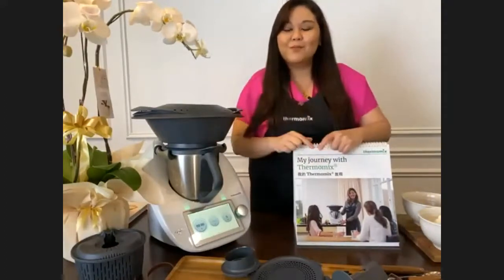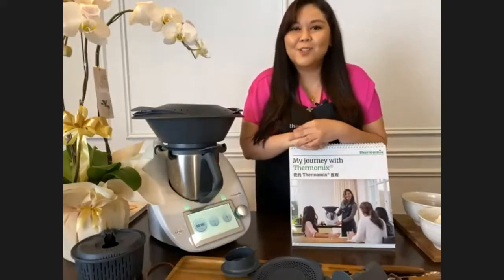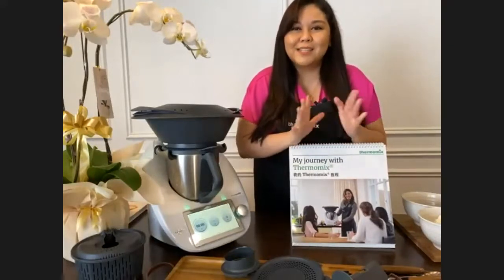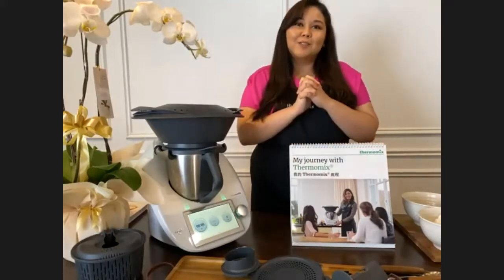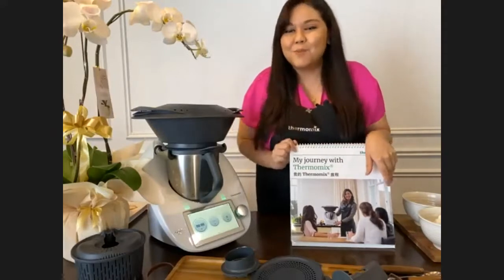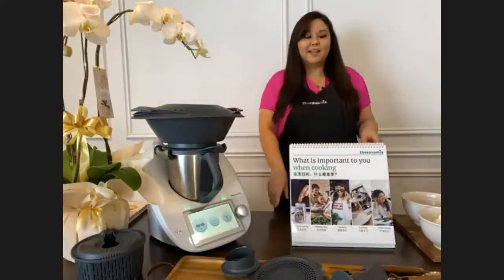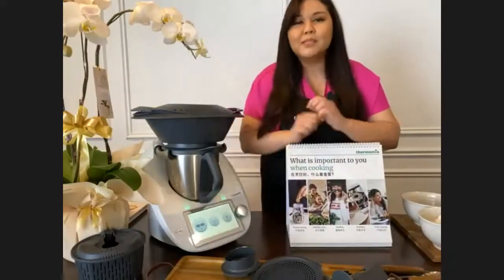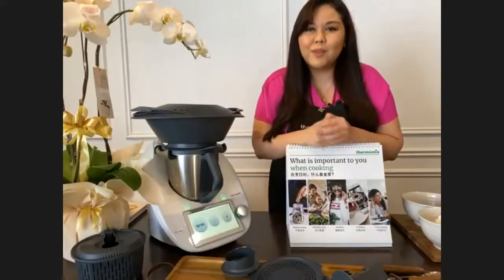For those of you who already have Thermomix and want to join our awesome advisor community, do ask your advisors - you get a chance to win yourself a free second Thermomix! So ask your advisors. Before we start, let me ask you: what is important to you when it comes to cooking?